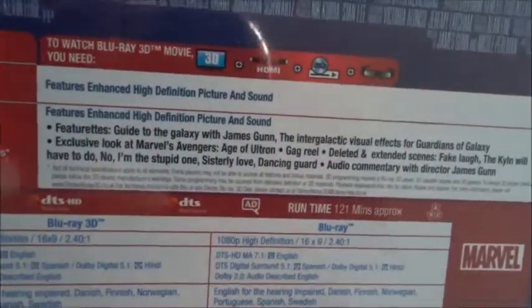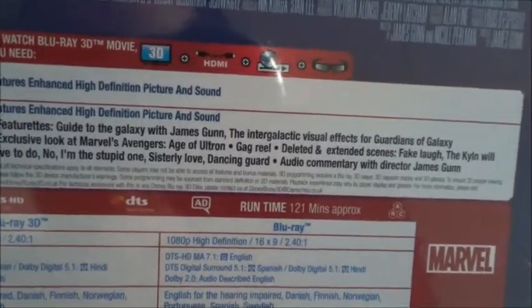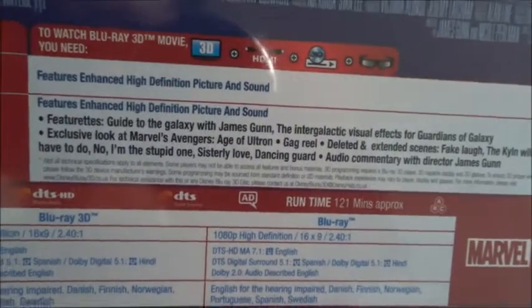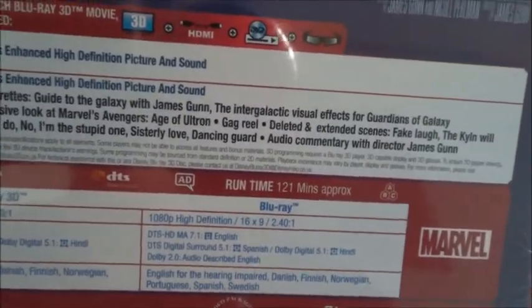Special features include featurettes — a guide to the galaxy with James Gunn, the intergalactic visual effects for Guardians of the Galaxy, an exclusive look at Marvel Avengers: Age of Ultron, a gag reel, and deleted and extended scenes.